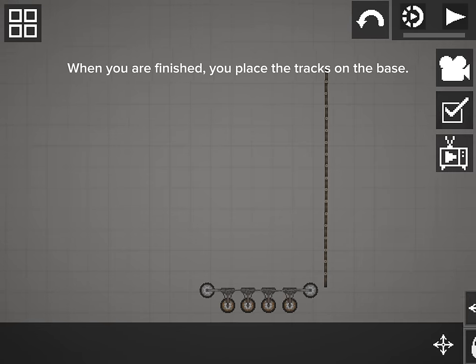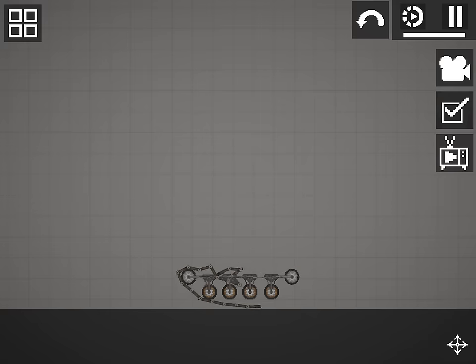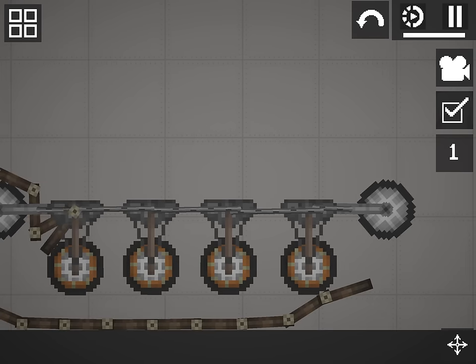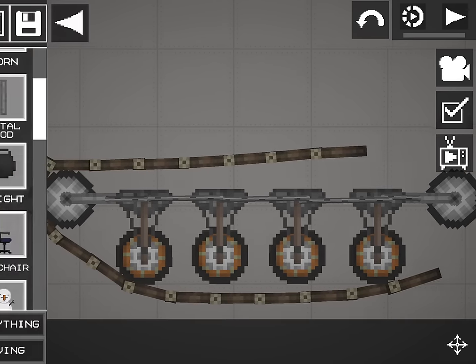When you are finished, you place the tracks on the base. It may be insufficient, so you add more tracks.